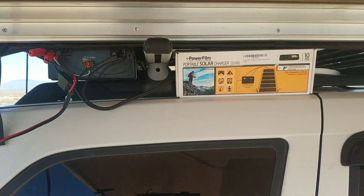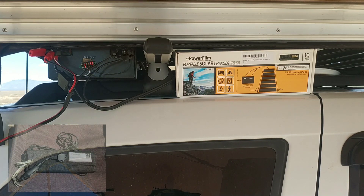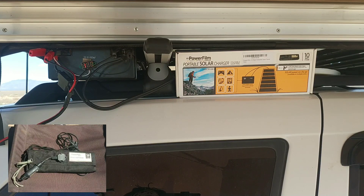Today we have a first impressions overview of the PowerFilm portable solar charger. This is a 10-watt fold-over solar panel made by PowerFilm — model number F15-600. It comes packaged with a 12-volt female cigarette lighter adapter, which is very convenient considering it uses a non-standard connector. The panel is very lightweight, ultra-portable, and folds up into a small package.